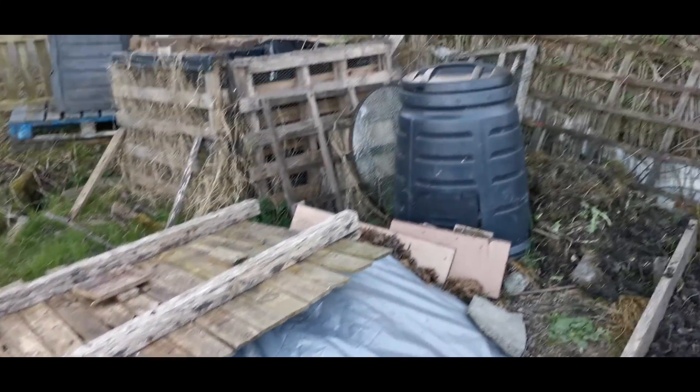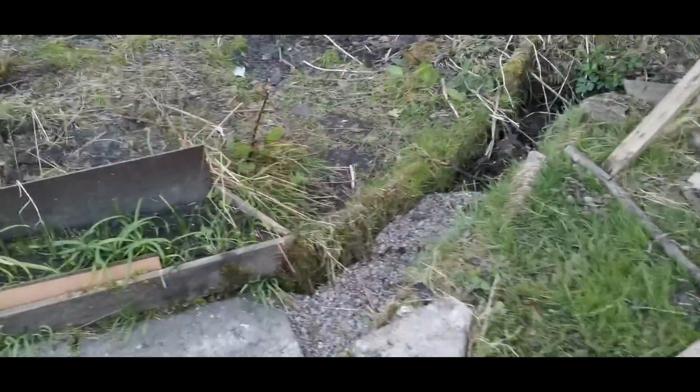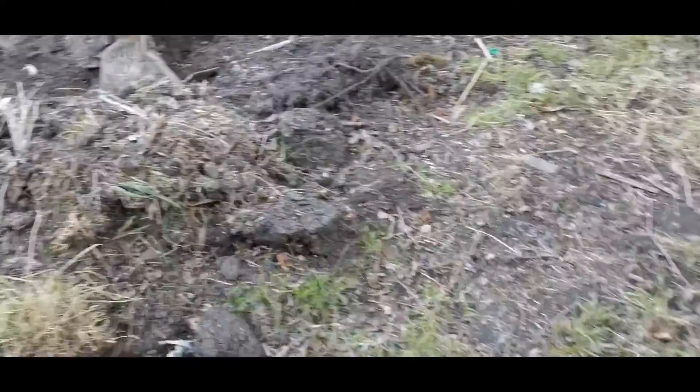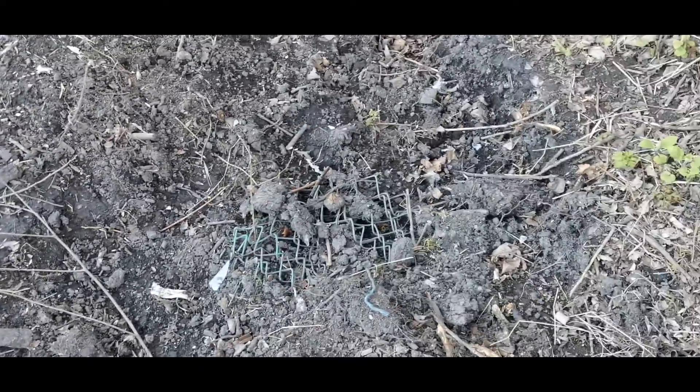We've got some cow manure. So we're still in progress. Now the next plot — we made a start with trees. However, as you can see this is a major challenge. We've got so much stuff that's buried, such as rubble sacks and even a fence. So this is going to be a long project.